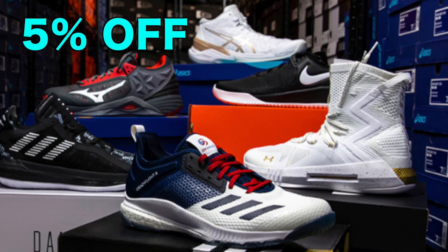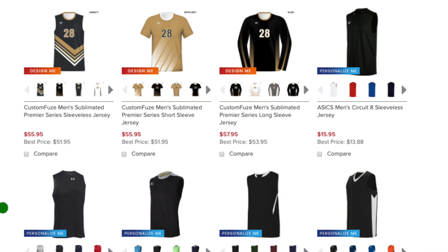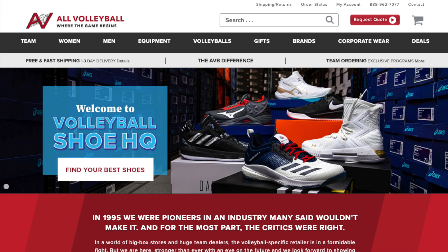If you're looking to buy volleyball gear and equipment, then use my discount code in the description box to get 5% off volleyball shoes, balls, apparel, and much more at allvolleyball.com.